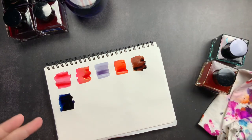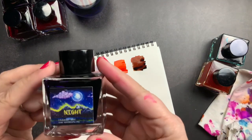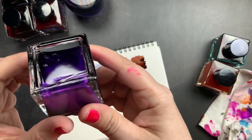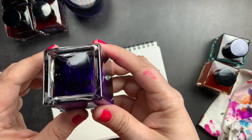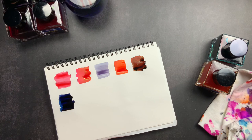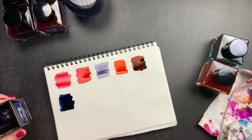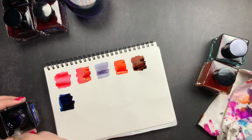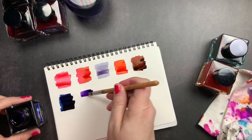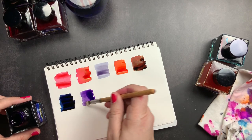The first of the gifted inks is Twilight Mist — this has purple shimmer in it, which is my favorite color. I love purple so I'm really excited for this one, and I actually have a couple of purple pens I could put this in. Wow, that's a pretty purple.